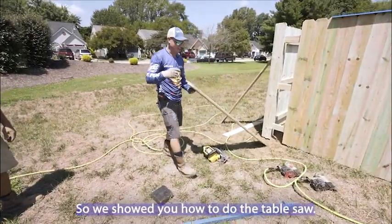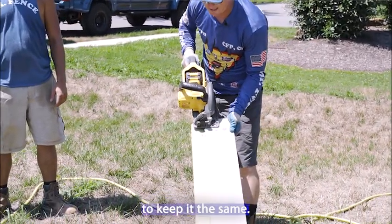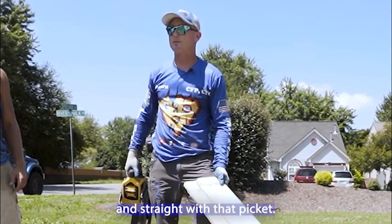So we showed you how to do the table saw. Our more seasoned guys can do it with a circular saw. If I start that saw right down the middle of that, I'm looking for a reveal to keep it the same — the reveal right here, quarter inch. If I keep it a quarter inch all the way, I'll be nice and straight with that picket.